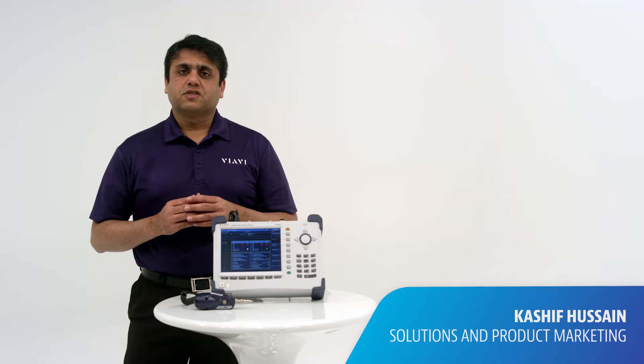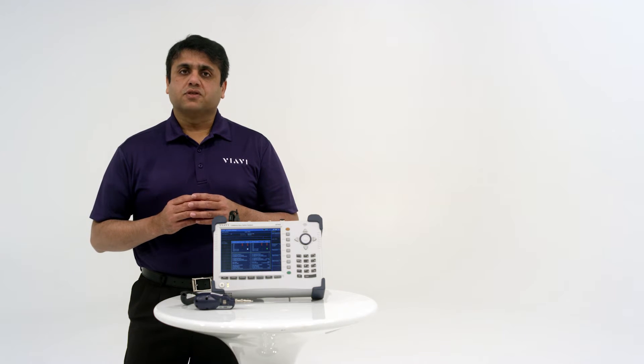Hello, I'm Kasia Fasan, Solutions Marketing Manager for VRV Solutions, and welcome to the Cell Advisor Solution Series. Today we will be talking about Base Station Analyzer.